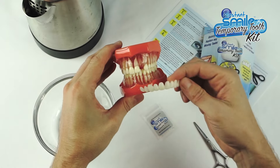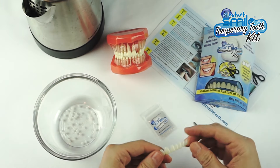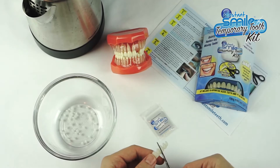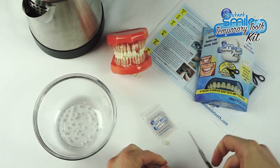The first step is to identify the size of your missing tooth. When you find the artificial tooth that is approximately the size of your missing tooth, simply remove it with a pair of scissors. In this case, it is the lateral tooth.